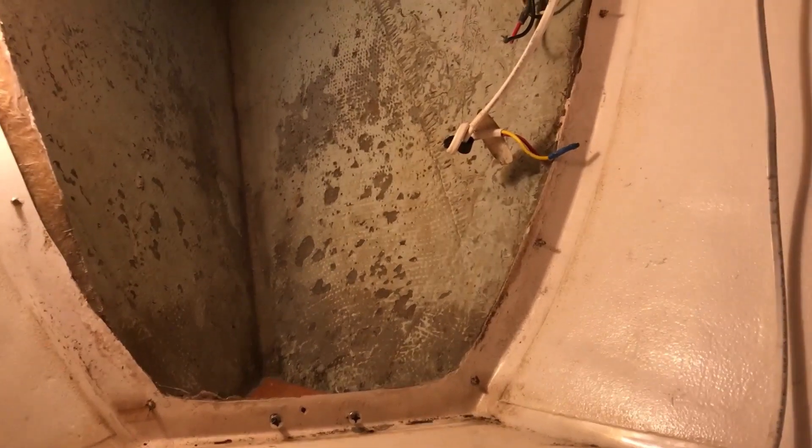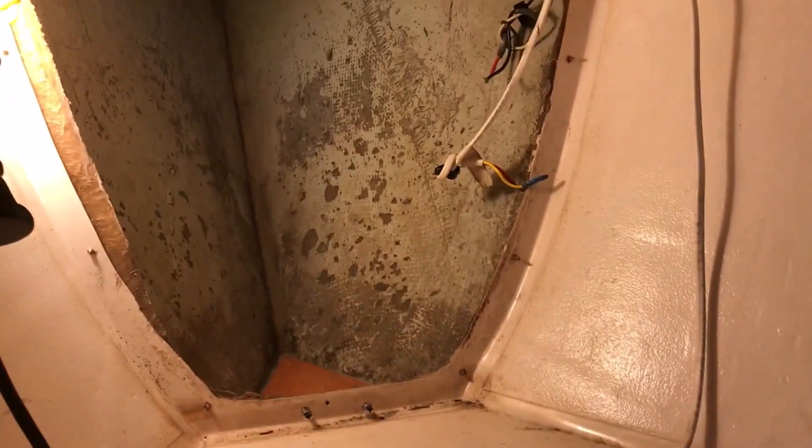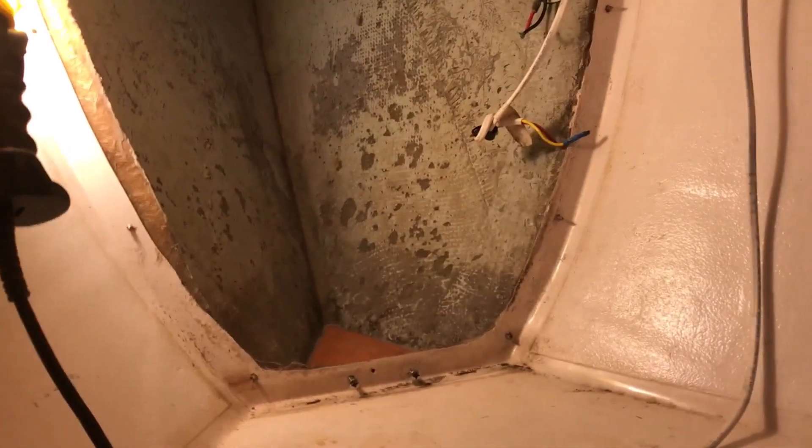While waiting for my new seacocks to arrive, I dismantled the chain locker, took the face off and the door, and sanded them down, then epoxied the back and the edges.